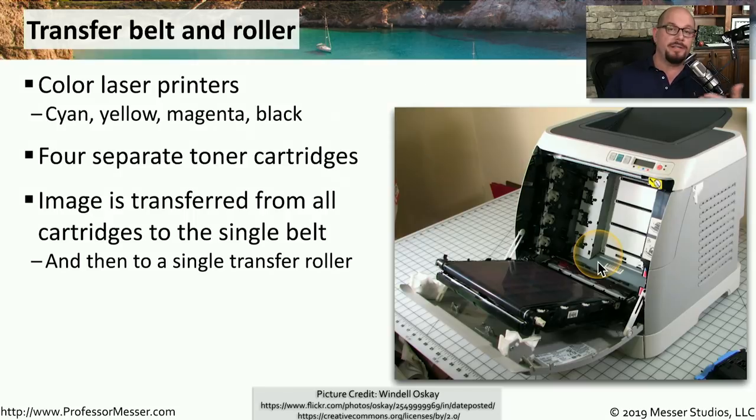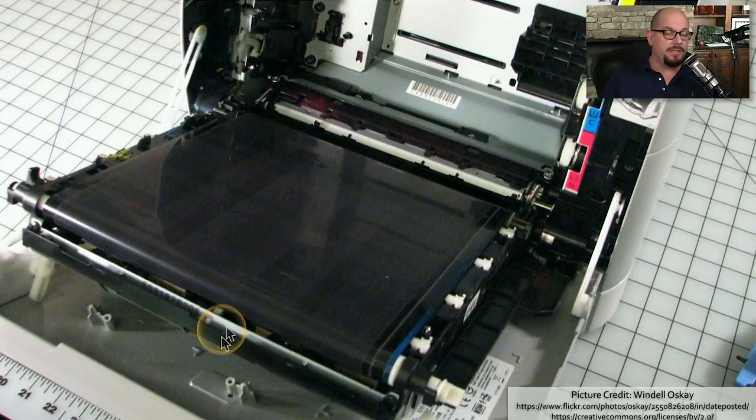Instead of printing the colors one at a time to the paper, it prints them onto a single transfer belt. That transfer belt then transfers all four of those colors to a single transfer roller, which finally then makes it onto your printed page. Here's a shot of the transfer belt inside of this laser printer. You can see the place where the cartridges would go. Those colors would be put onto the same belt, which then transfers them to a transfer roller, which finally puts the image on the page.